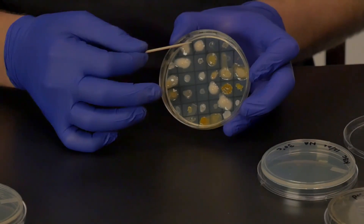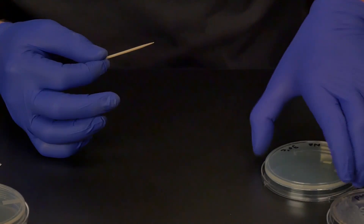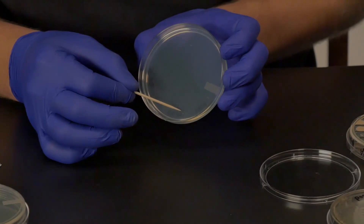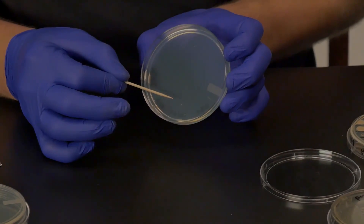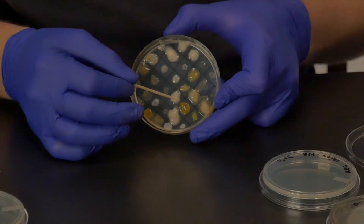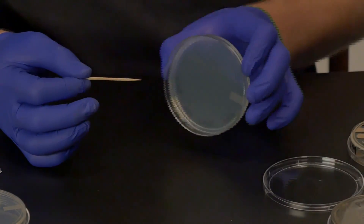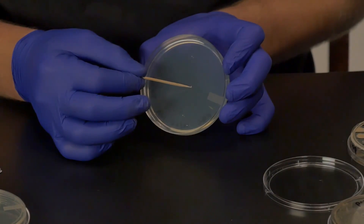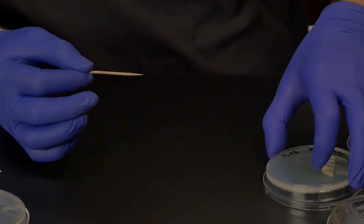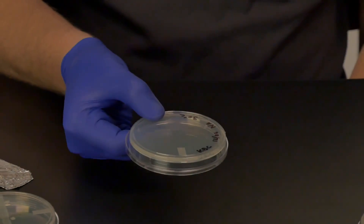Now apply the negative control in similar fashion. Take a sample from one of your soil isolates that has not shown a zone of inhibition against this pathogen on any of your prior plates. With a sterile toothpick, transfer the negative control by placing it as close to the line as possible, then apply another sample on the opposite side of the pathogen line. Finally, do the same with the proof, using a sample from the master plate of the soil bacterial isolate in which you had previously shown a zone of inhibition against this pathogen. Replace the lid, turn the plate over, and incubate.